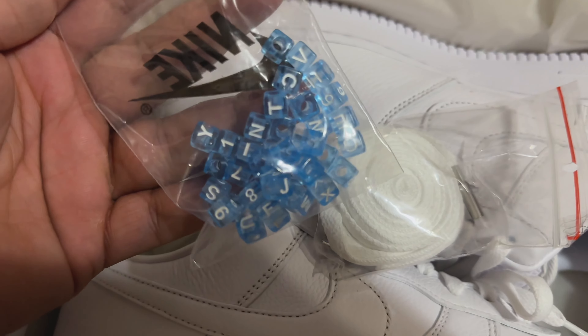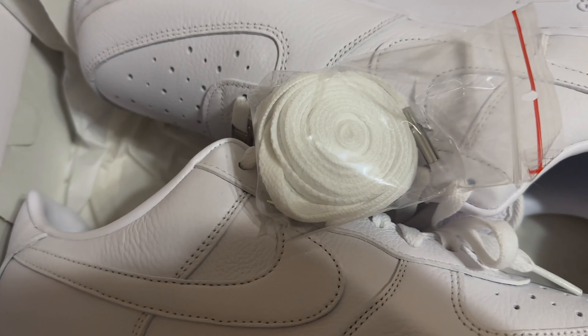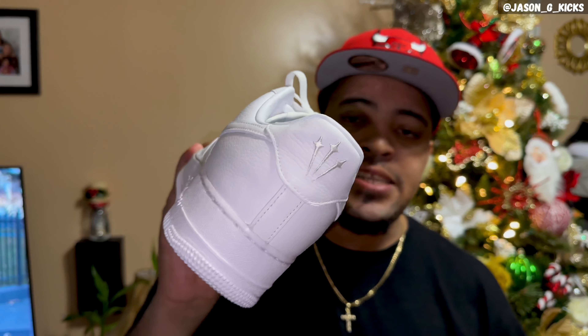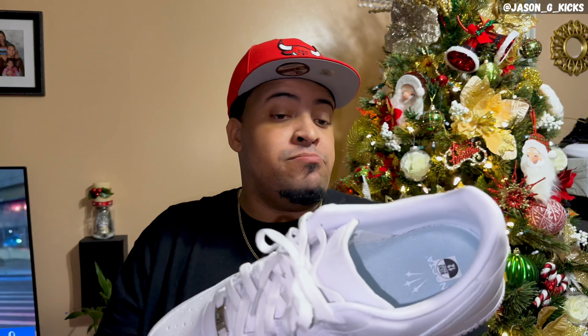They just put 'Love You Forever' on the midsole and little hearts on the bottom. They also included letter beads you can put on the laces and an extra pair of white laces — but it's still a lazy collaboration. The quality is great, so if you want a white Air Force One with great quality, you should go for this.